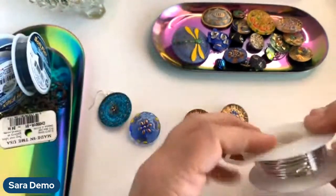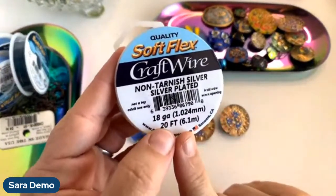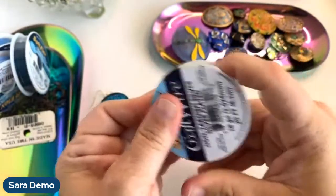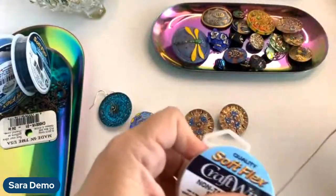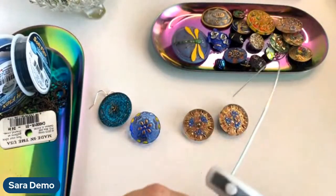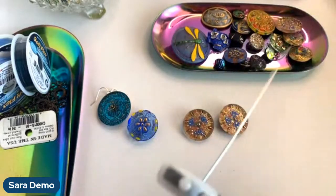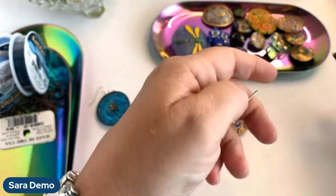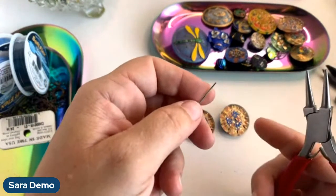I've got my 18-gauge Softlux craft wire — I'm using the non-tarnish silver, but like I said these are almost all gold, so if you're going to grab some craft wire I would probably grab it in gold to match your button better. I'm going to pull out a little bit of craft wire, then take my nylon jaw pliers and run them along the wire to straighten it out and get all the bends and kinks out — that'll also start the work hardening process, which is good. Then I'll just snip off my end so it's nice and flat.